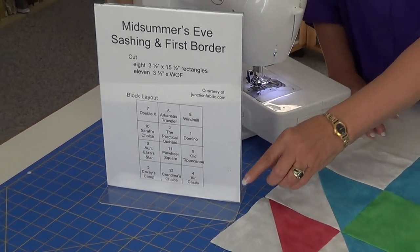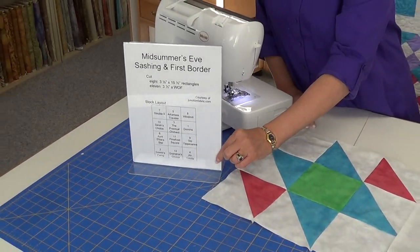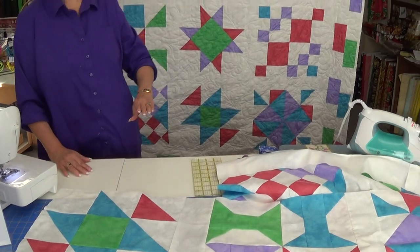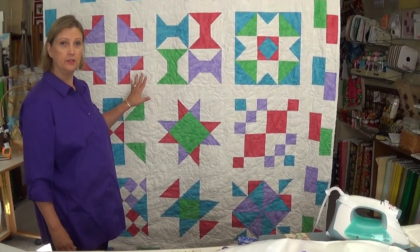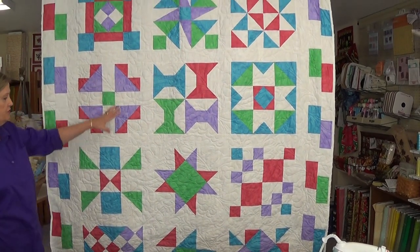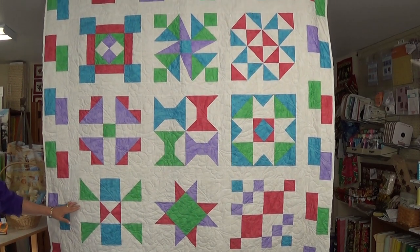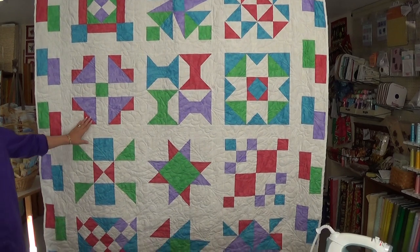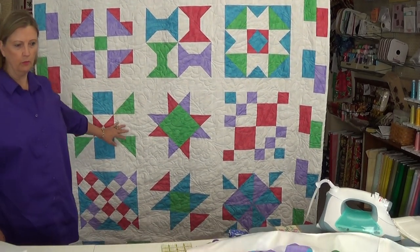As you can see, I have a specific layout here on the table. But if we refer back to our original quilt, that has a different layout to the blocks that you can do as well. So any layout of your choosing will work.